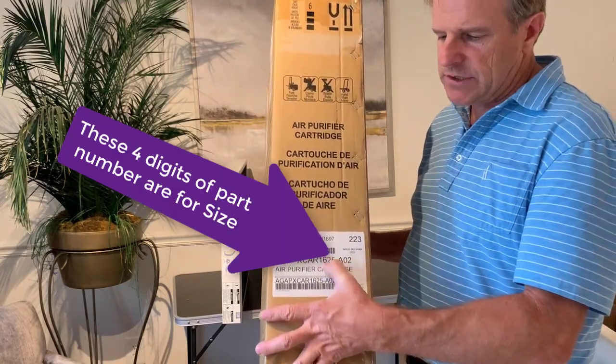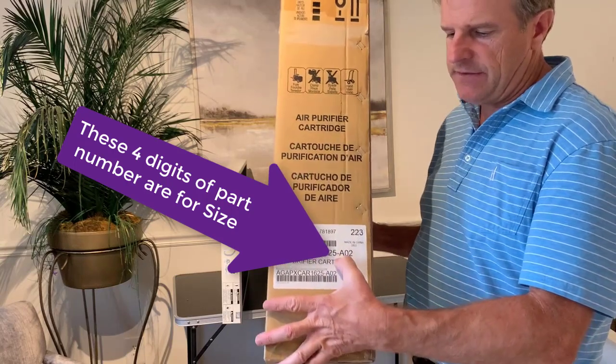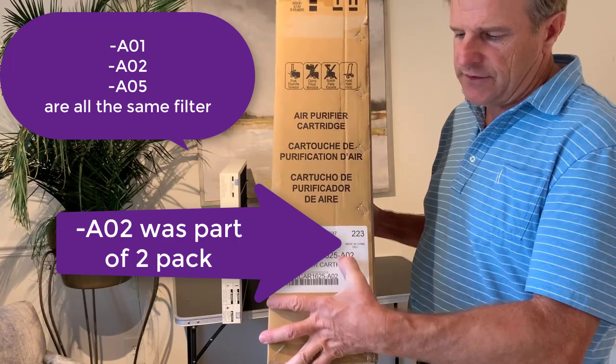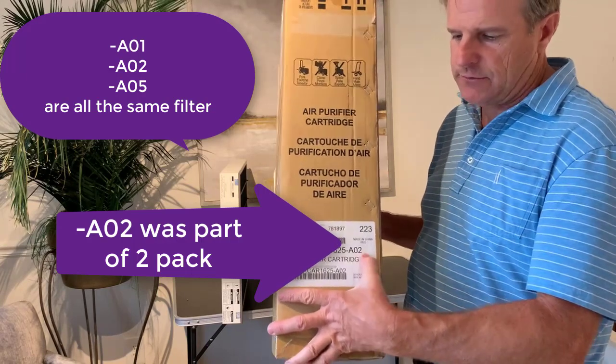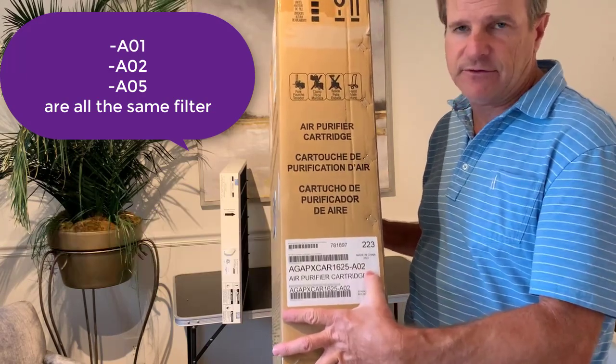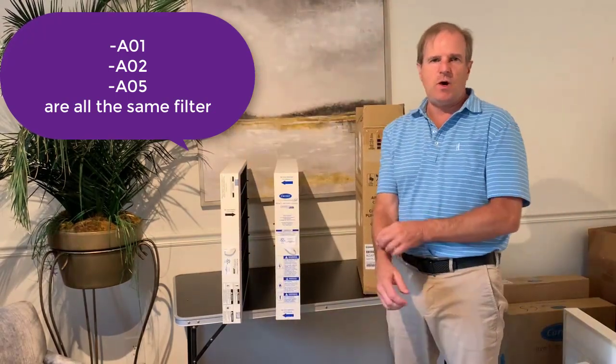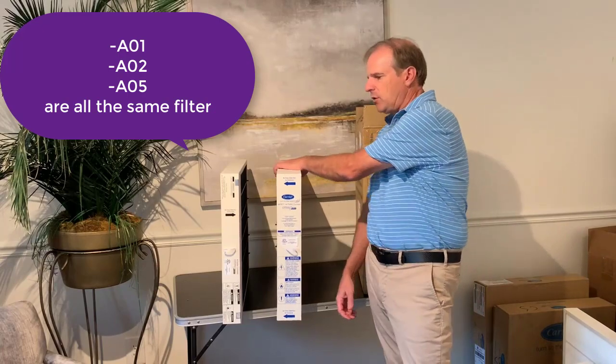The last four digits represent the size, and then the following digits represent the pack that it was shipped from the manufacturer in. So if it's AO1, it's a one-pack; AO2, it's a two-pack; AO5, it's a five-pack. Those are often broken up when sent to consumers, so you don't have to worry about that.